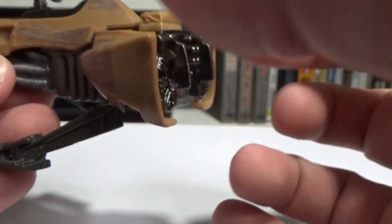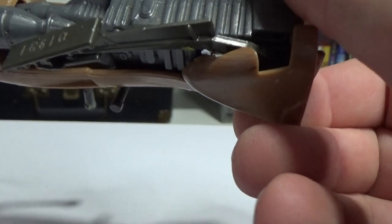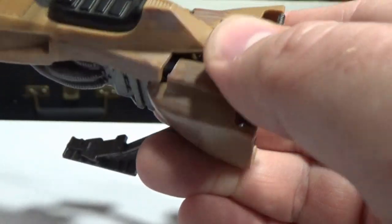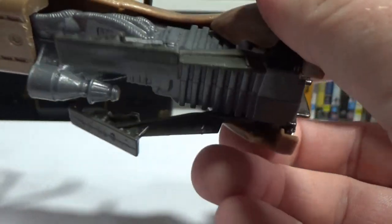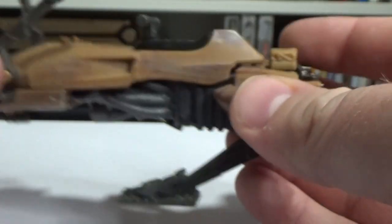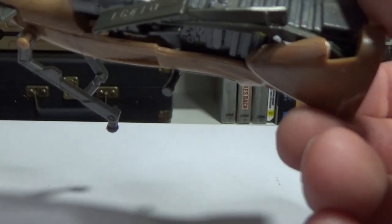Yeah, it looks cool — I like the sort of metallic bit on the back there. It actually feels like it might actually be metal, which is cool if it is. There is a little pouch thing on the back there, but I can't work out what it does — whether it was a play feature. I guess I'll never know. This thing's probably been played with to death over the years.